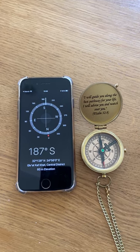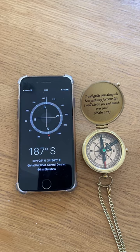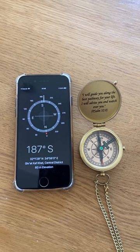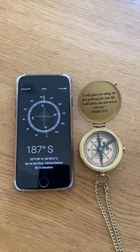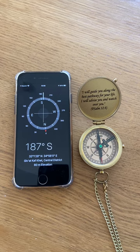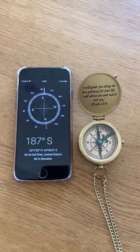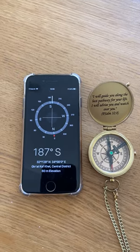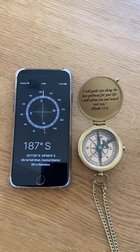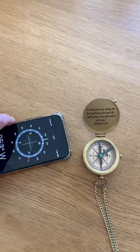Now it seems like the compass is pointing south — the right arrow on our compass is pointing south. We can see that the app is pointing at almost the same direction, the south direction, but it's actually pointing north direction. Our magnetic compass is also pointing at the same direction.